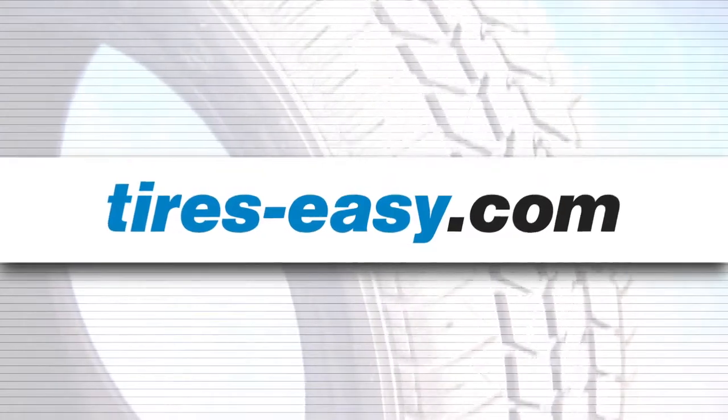If you would like to see more videos like this, subscribe to the Tires Easy channel. And give the videos a like, a comment, or a share.